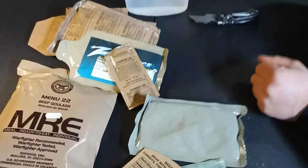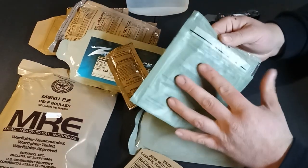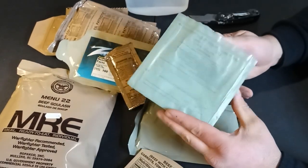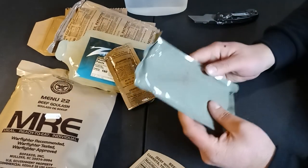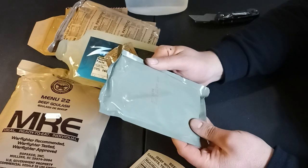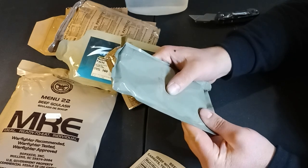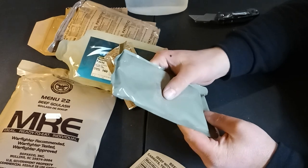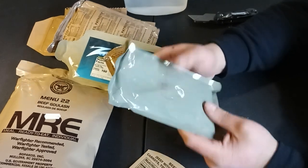Rule with peanut butter: it goes in the tub of hot water. And speaking of hot water, this is the MRE ration heater — we're not going to need this, because we've got our tub of hot water, and it's going to more thoroughly, quickly, and evenly heat the MRE. And here is the actual beef goulash. Manufactured day 339 of 2020, so very tail end of 2020 — basically the first or second week of December, roughly.